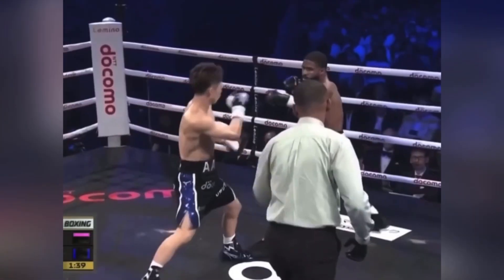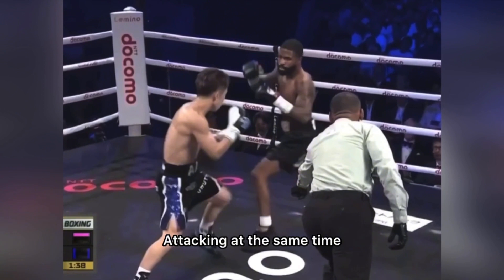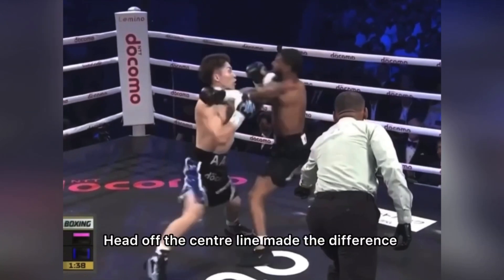To successfully punch with your opponent, you must punch as you move your head off the center line. By moving your head to the side, you will make it easier to make them miss. Now both fighters start the attack at the same time — we can tell because both lead feet are in the air. What makes Inoue successful is that he's moving his head off the center line, while Fulton kept his head in the same spot.